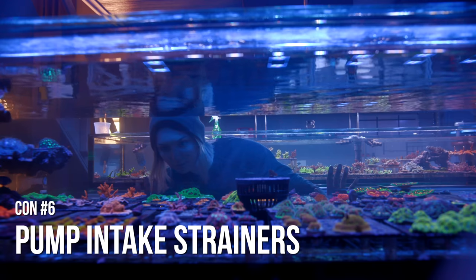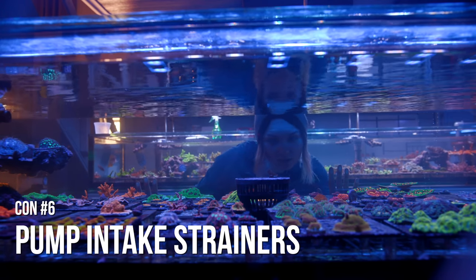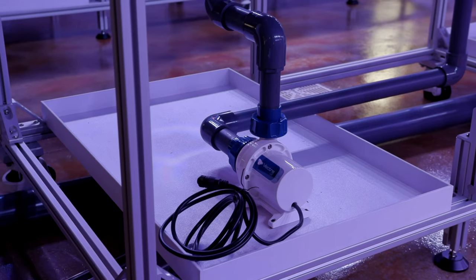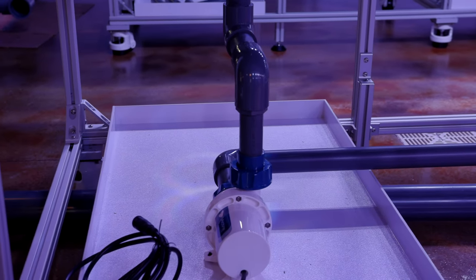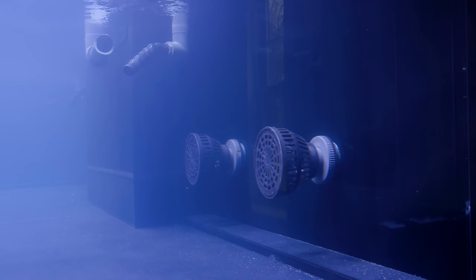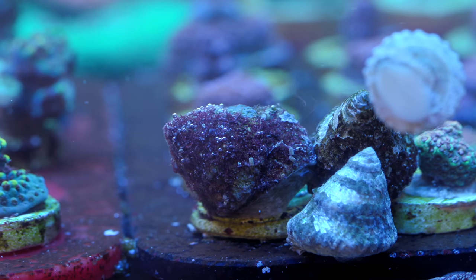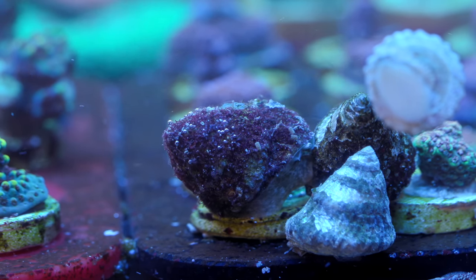Sixth downside: you have to protect the intake with a strainer of some sort, for both the sake of the pump and the sake of the animals in your tank. It's possible to put monster sized pumps onto a closed loop configuration, and the intake of that pump plumbed directly to your display can easily kill something by sucking it in. So you want to protect your fish and inverts, and you also want to protect hard shells from getting sucked in and damaging the pump.